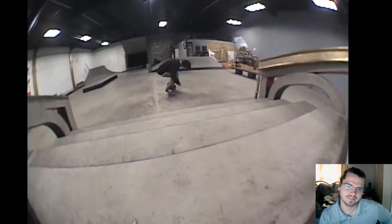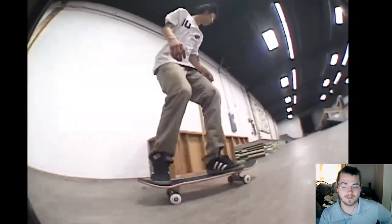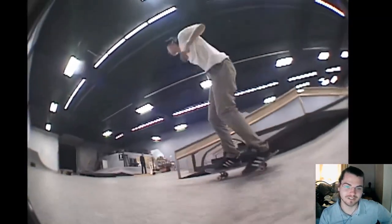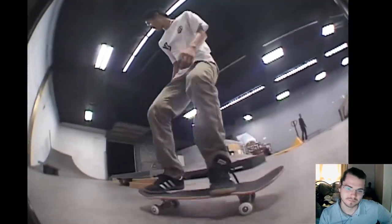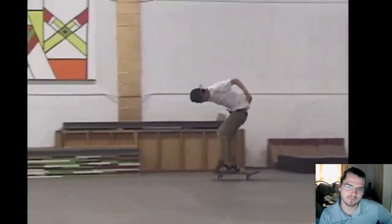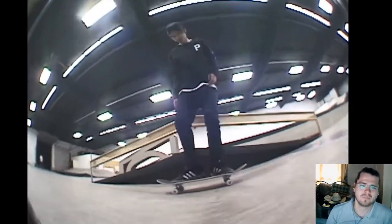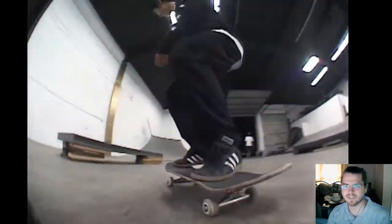That's switch, man. That's a switch tray switch big flip. I saw him as regular on the Bears. I'm almost questioning it because he's so crazy. Man, this is seven years old, man.